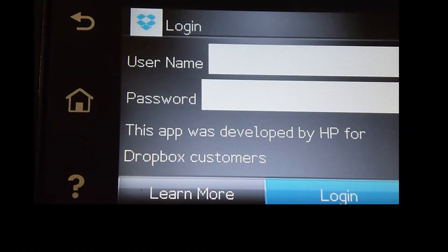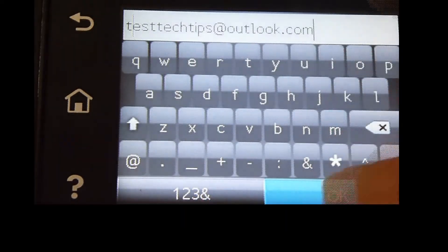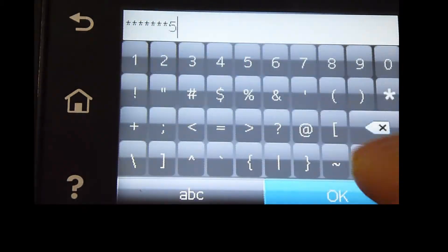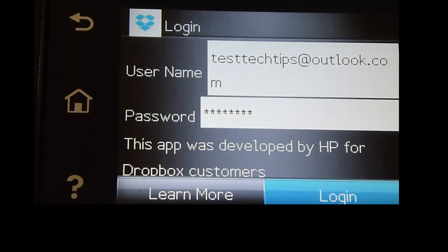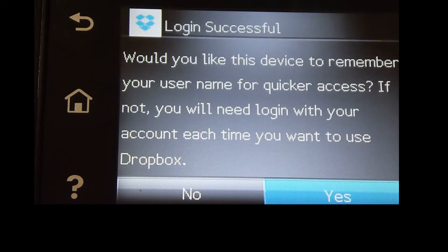Let's log into our account. Key in the password for your Dropbox account. Once the username and password has been keyed in, select Login. The login is successful.